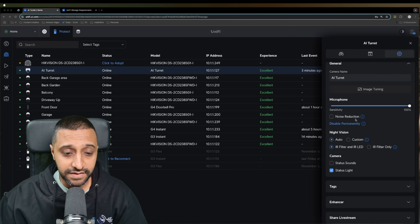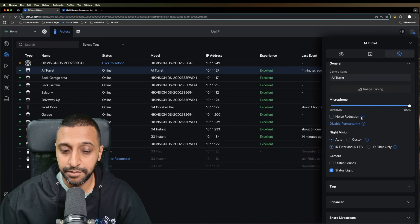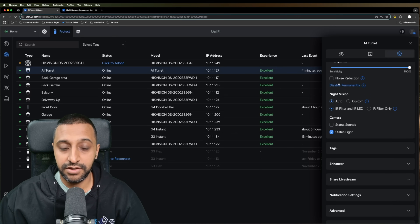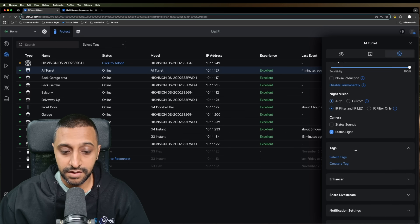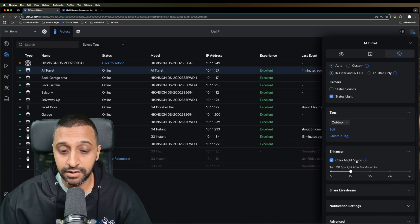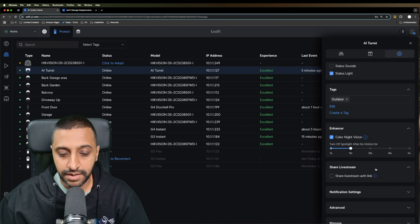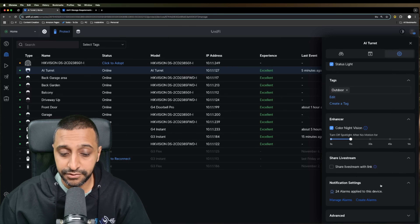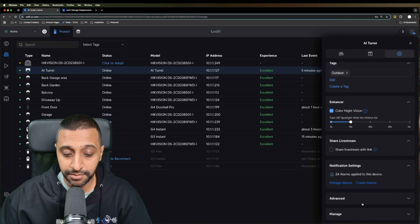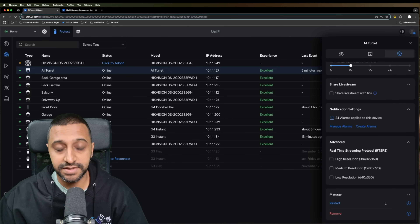In the settings, the microphone is set at 100%. There's a noise reduction option to remove ambient noise — useful in windy locations. We also have night vision settings, status sound, and a status light (the blue LED) which can be toggled. You can create tags — for example, tagging this as an outdoor camera — and toggle colour night vision. We'll test both colour and non-colour night vision later. Other standard features include live stream sharing, notification settings, RTSP streaming, and camera management options.